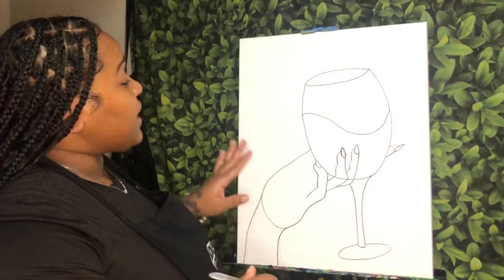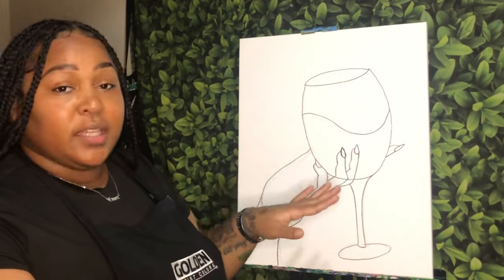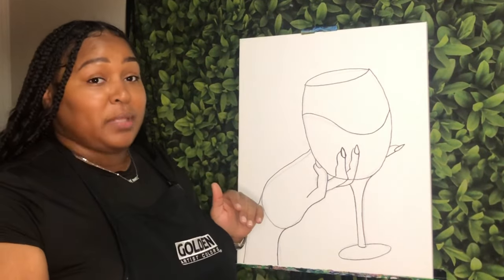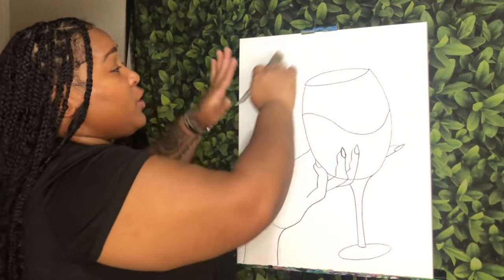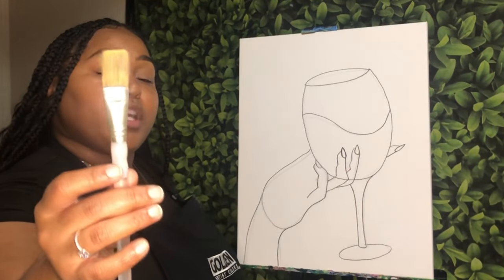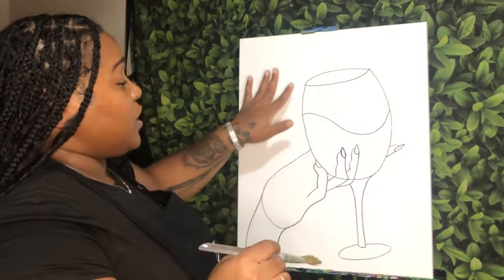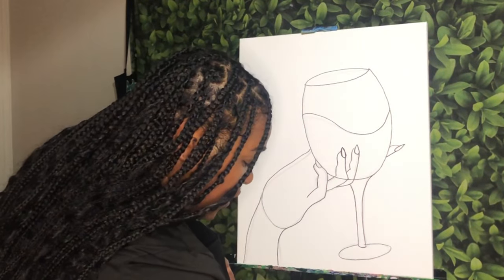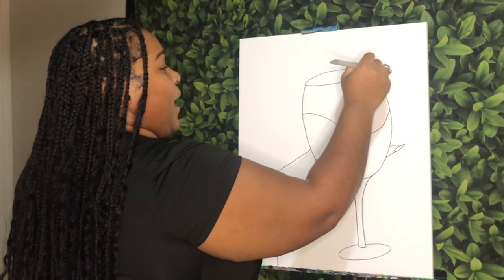The first thing I want to do is get my background filled in completely with black first. If you are doing a different color, it's completely up to you. I am going to do everything around my stencil with black, using my biggest flat brush. If you need to use a smaller brush to outline it, feel free to use the brush of your choice. I'm going to go in and start to get everything in the background filled.